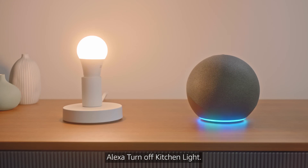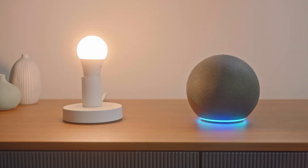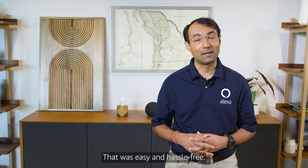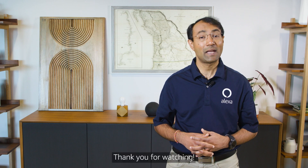Alexa, turn off kitchen light. Alexa, turn on kitchen light. That was easy and hassle-free. No wonder frustration-free setup is a feature that customers love. Thank you for watching.